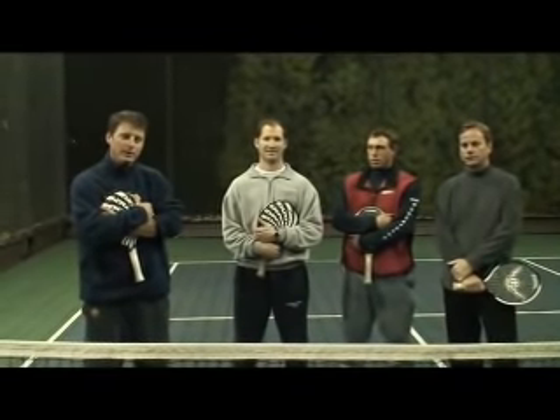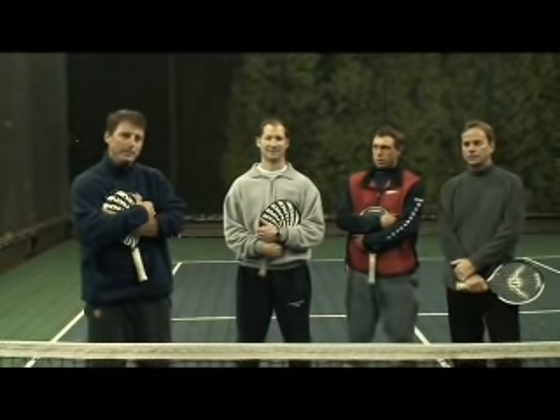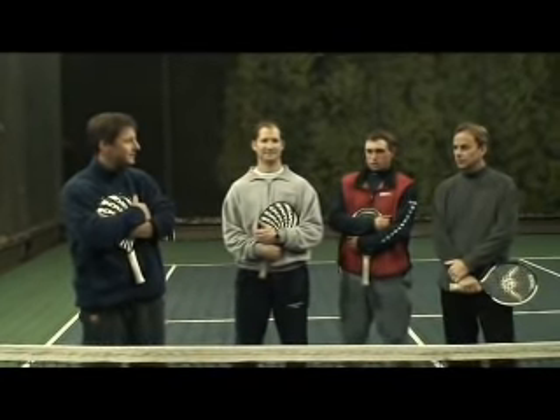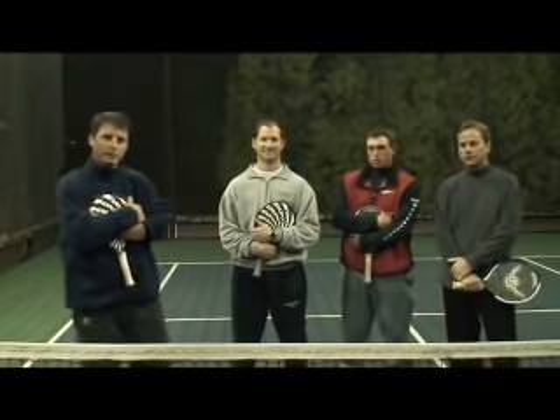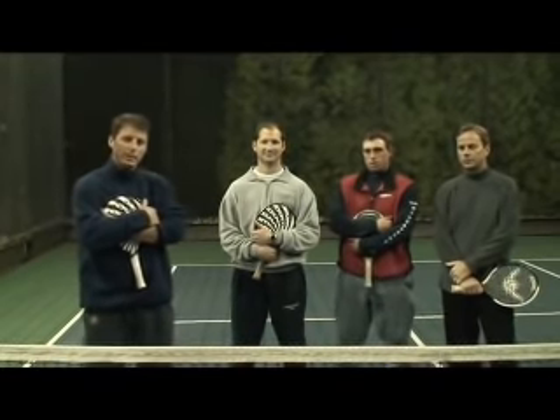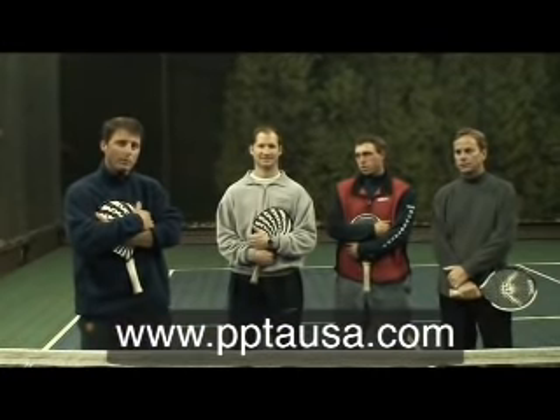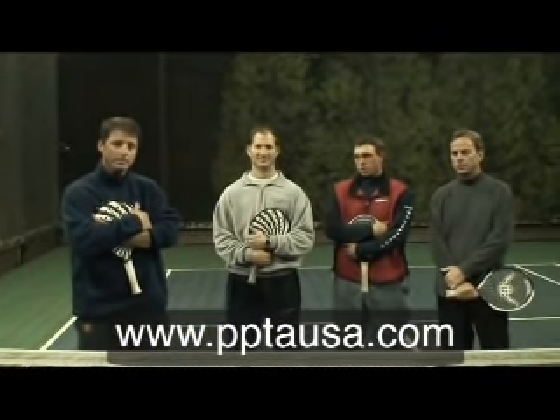Thanks for coming out and watching this great video. I'd also like to thank PPTA professionals Mike Marino, Dane Schmiddahl, and Gene Kepner. And to perfect your Blitz, you can go to www.pptausa.com to find a local pro in your area to help you. Thank you.